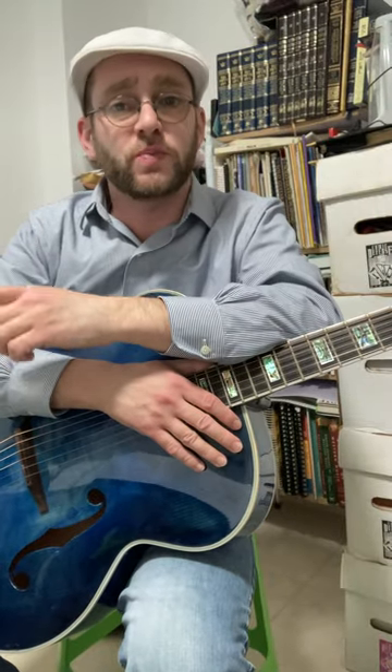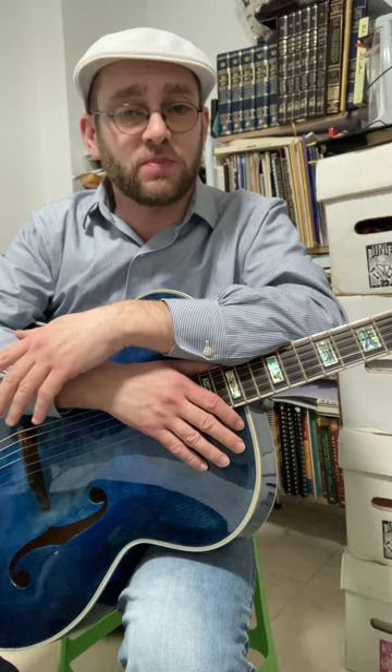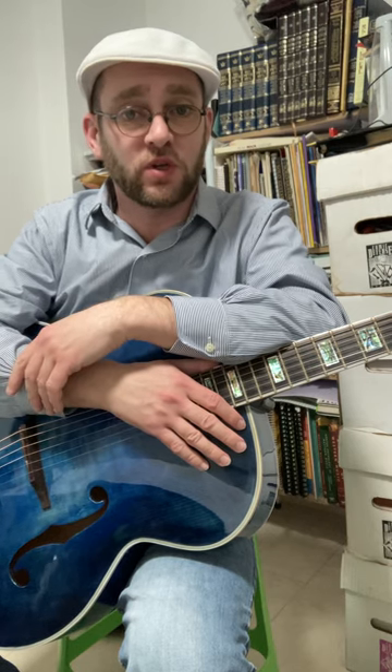Last week I recorded a tune called Peg Leg Shuffle by Carl Kress, and this week I'm going to explain a little bit about the process that went into recording that tune.